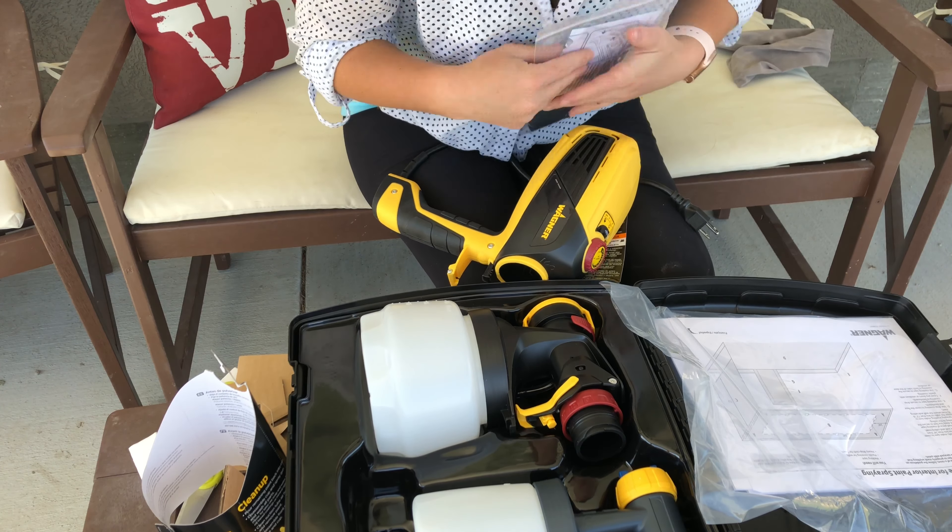Hi guys, Christy here again. I just wanted to give a quick rundown on how I felt about the paint gun I bought today — the Flexio Model 3000. Overall, I am pretty impressed with it. Out of 10 stars, I would give it 8.